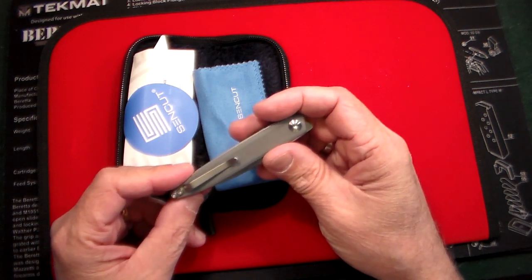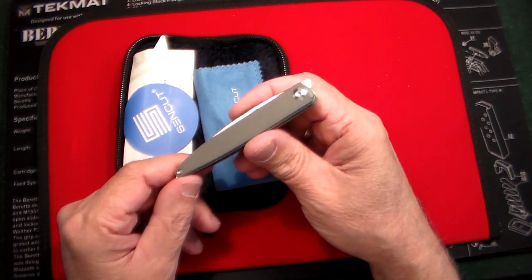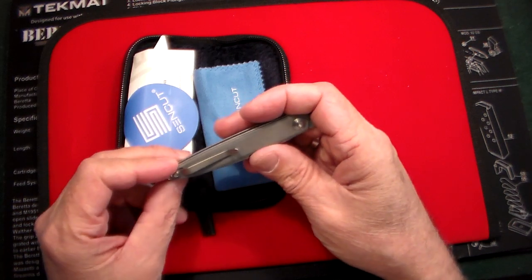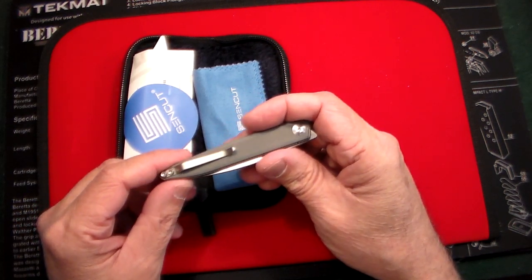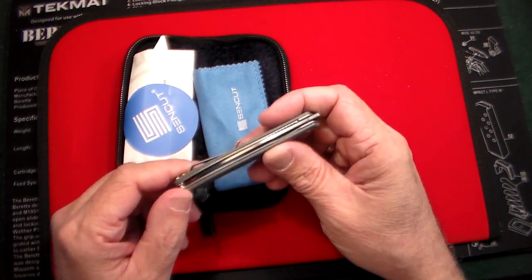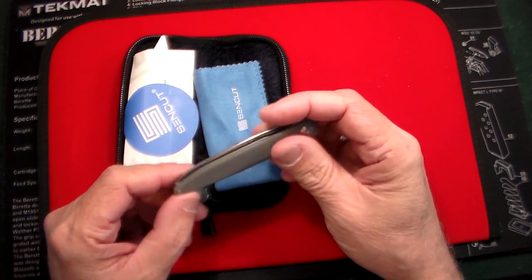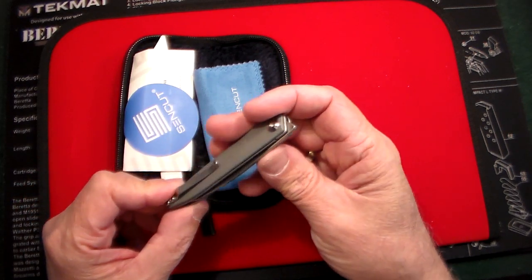The G10 handle is in gray — I haven't had a gray knife before. This does come in gray, black, or purple if you're so inclined. It's got a nice brushed pocket clip that feels very comfortable. I've carried it a couple of times already and it feels like there's just nothing in your pocket. It's so light.